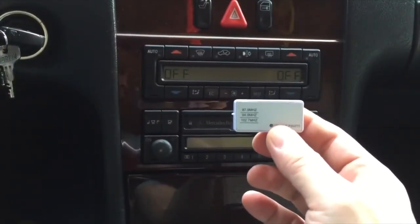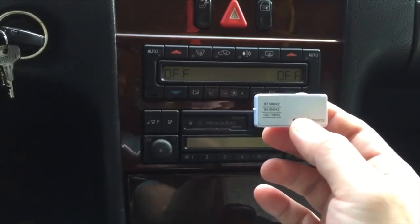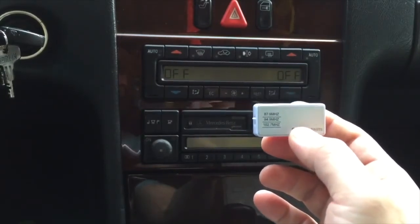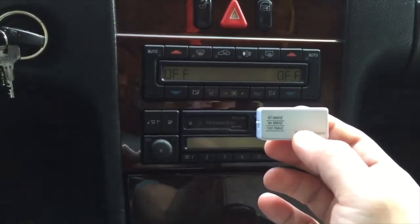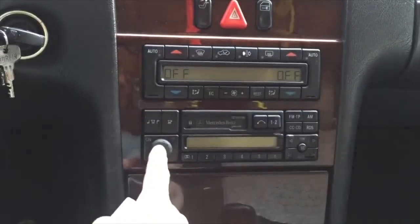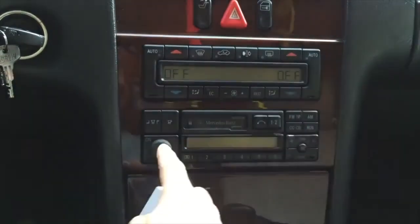This little gadget will allow you to broadcast any sounds or streaming media from your iPhone through your car radio without a Bluetooth or an Aux input, or even any wire at all. Let me show you how it's done. You simply set your preset on your car radio to match the setting on the transmitter.